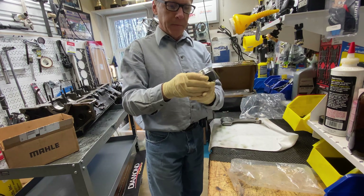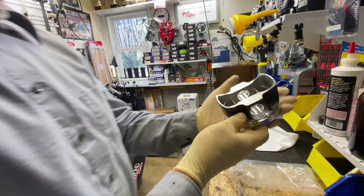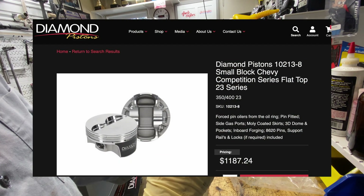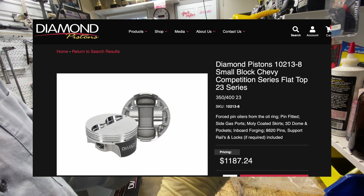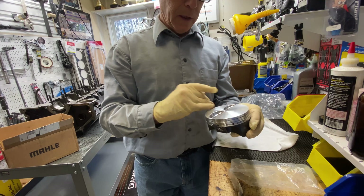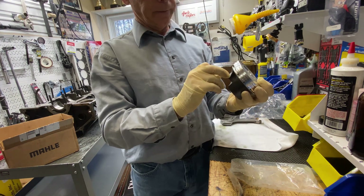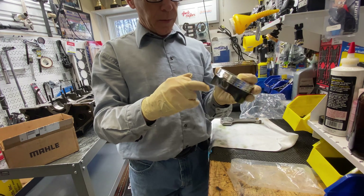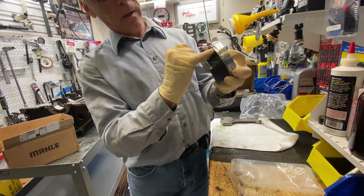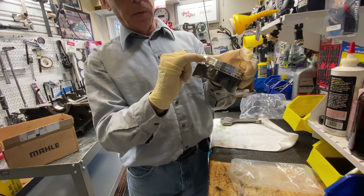Check out this piston — it's a Diamond shelf piston with support ribs and it's coated. It's a flat top, 40 over, and a one-inch compression height. The pin goes into the oil rings — that's no biggie, you just put a support rail there. It's also gas ported.